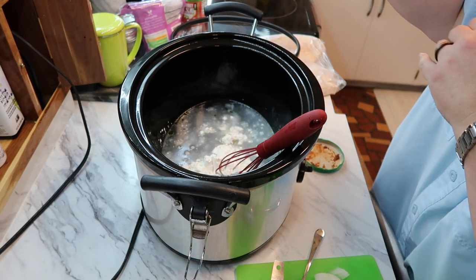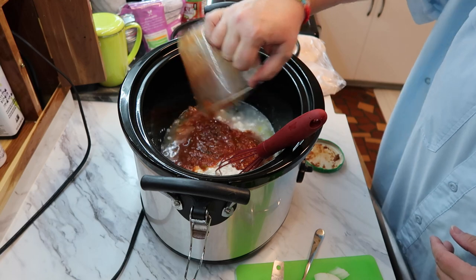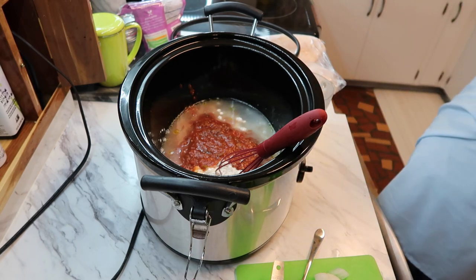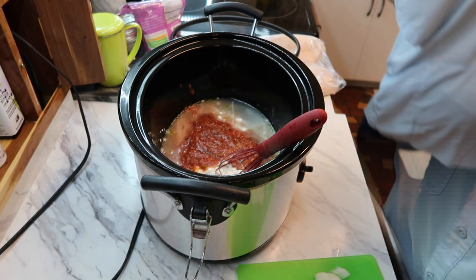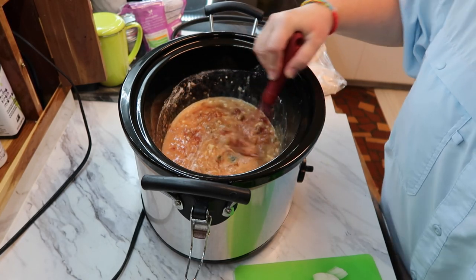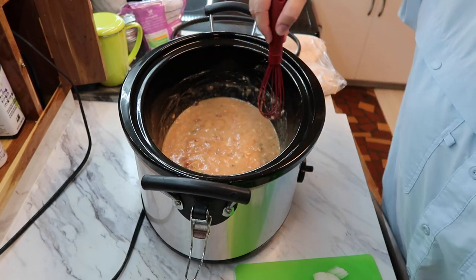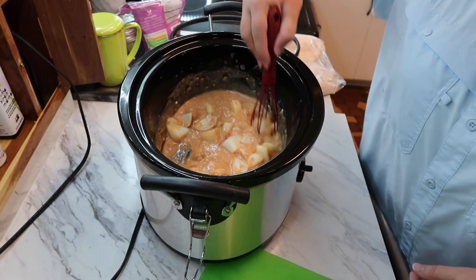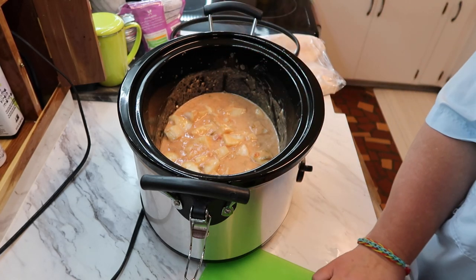That's way closer to a cup — let me pour some of that out. This salsa from Aldi looks more like picante sauce, it's so smooth and thick, but that's okay. Now I'm supposed to whisk this up so the flour is all blended together. Now I'm putting in the onion and stirring that in.